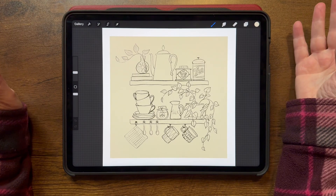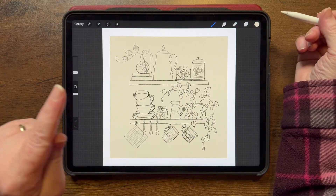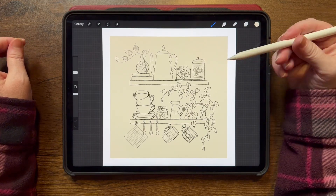Hi, my name is Jennifer Nichols, and I teach everything I learn about Procreate to you. I have a wonderful membership — if you're interested, the link is down below.